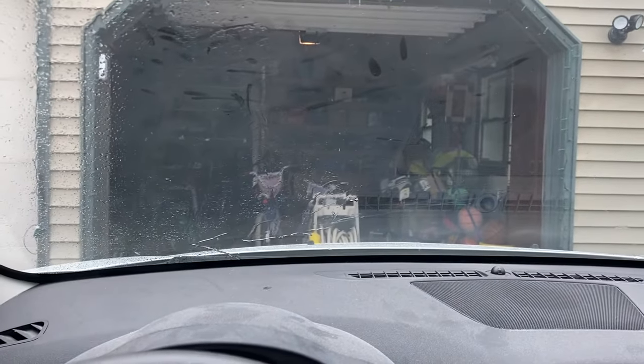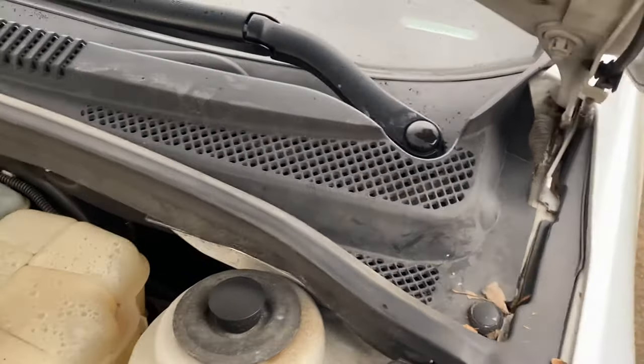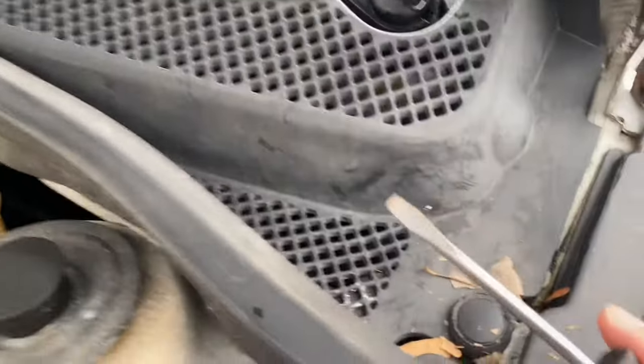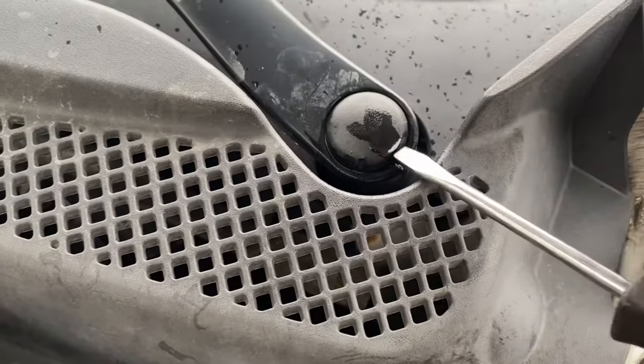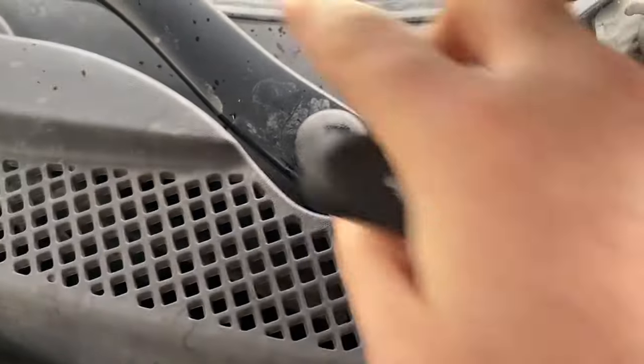First thing I'm going to do is pop the hood because I'll have better access to that wiper arm. So we got the hood popped, and looking at it real close, there's a notch in here, so I'm just going to take a screwdriver and pop that up.